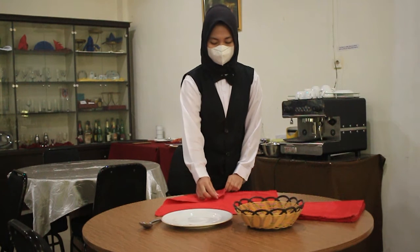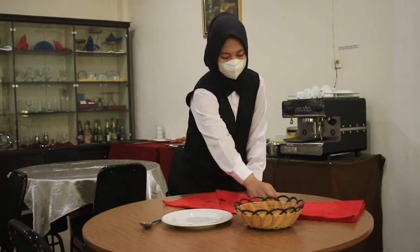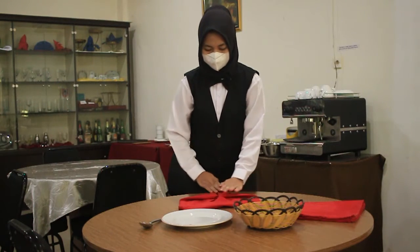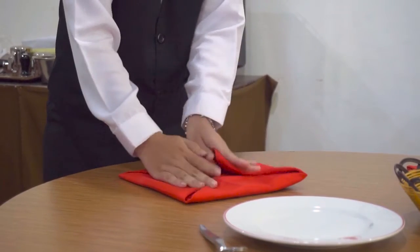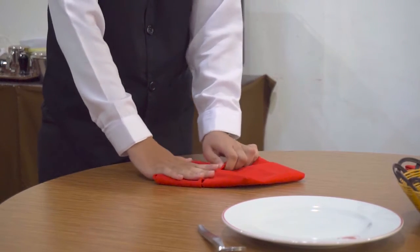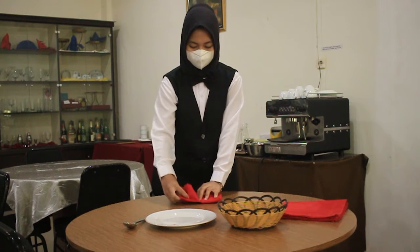Dalam penataan meja, di awal kita harus mengenal dulu napkin folding atau lipatan serbet. Lipatan serbet memiliki fungsi masing-masing dalam penataan meja. Pertama sekali yang harus kalian kuasai adalah lipatan yang berfungsi sebagai underline. Contohnya adalah membuat napkin folding model mawar. Model mawar ini nanti akan kita tempatkan pada keranjang sehingga dijadikan sebagai tempat untuk meletakkan roti atau bread basket.